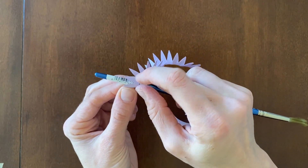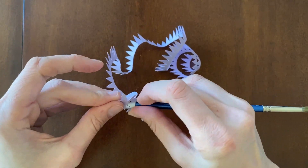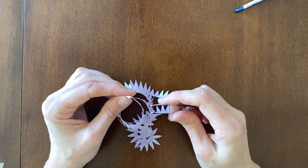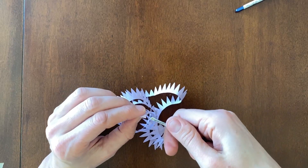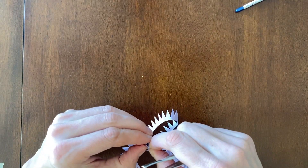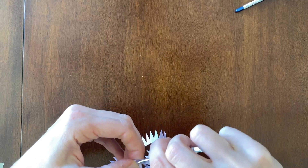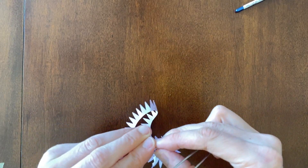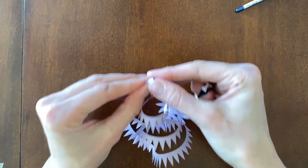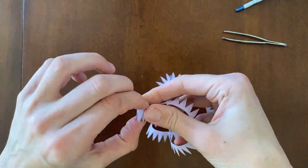Now once we get toward the middle here, it gets a little harder to roll these around — just do your best. So now we're ready to start rolling this up from the center of the flower. I'm going to use my tweezers and just tightly roll it. My tweezers are actually a little too big for this part, so I'm going to do it by hand. This is pretty hard to do because it's so small, but now that I've got it started it's going much more quickly.